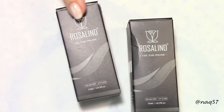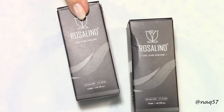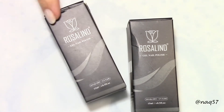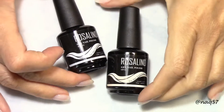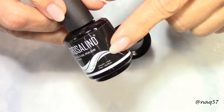These are two of several builder gels in a bottle that Rosalind makes — a variety of options. I have two different colors. Here are the bottles out of the box, and these are full size bottles at 15ml.